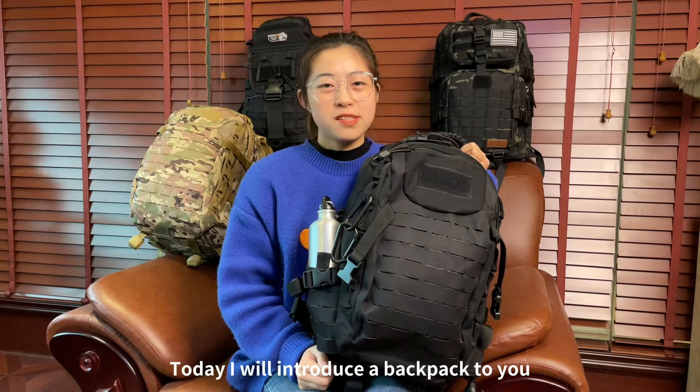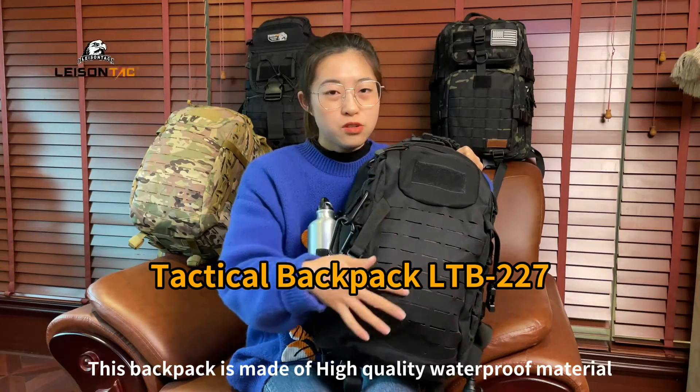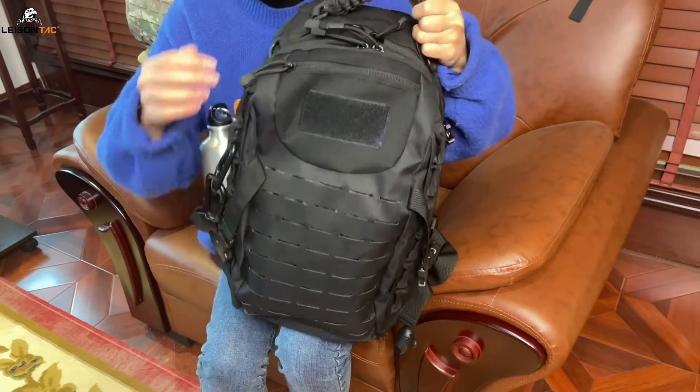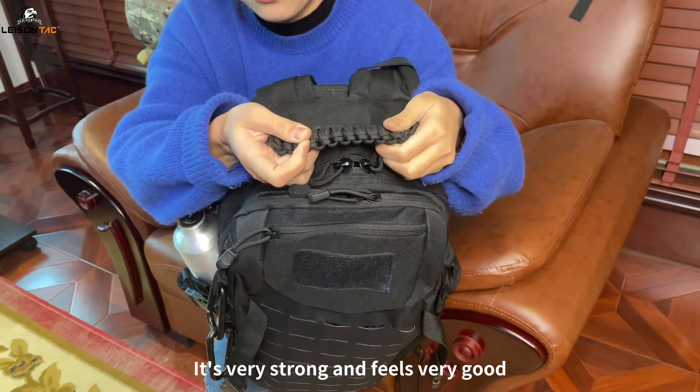Hello everyone. Today I will introduce a backpack to you. This backpack is made of high quality waterproof material. There is a large handle woven from elastic cord. It's very strong and feels very good.